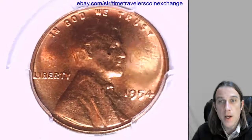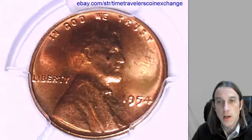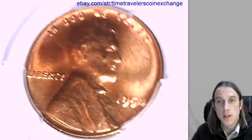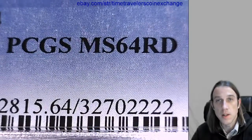Hello again, everyone. Welcome back to Time Traveler's Coin Exchange. Our next coin here is a 1954 B Lincoln Wheat Cent. It's from the Philadelphia Mint, and it's a business strike coin. This one has been graded by PCGS, and they graded it Mint State 64 Red.